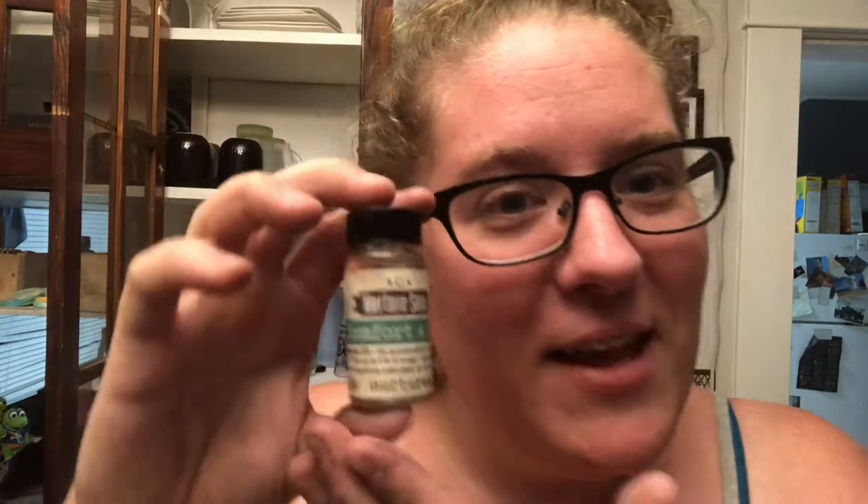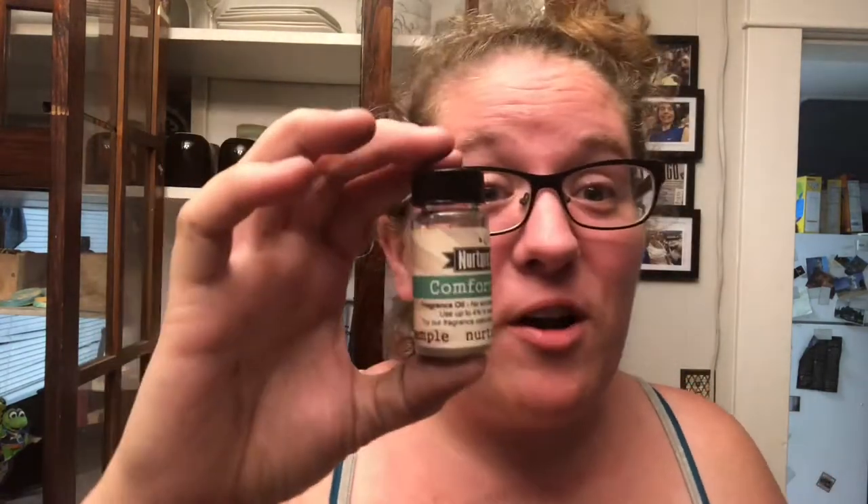The thing I love about Nurture samples — which doesn't happen with Aztec where I have to go online — is they actually put right on the label that it's a fragrance oil, what it's going to do, how much to use, how much vanillin is in it, and they let you know they have a fragrance calculator on their website. I just opened it — it kind of smells like my grandma's house at the holidays. She's a candle lady, so it smells like a Bianchi candle in a fragrance oil.